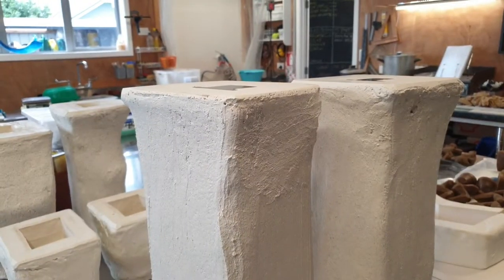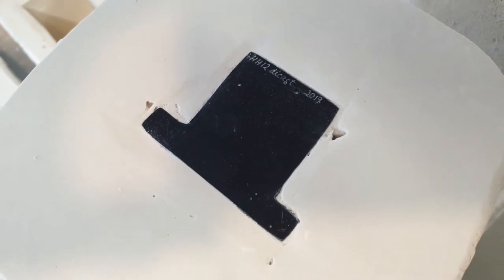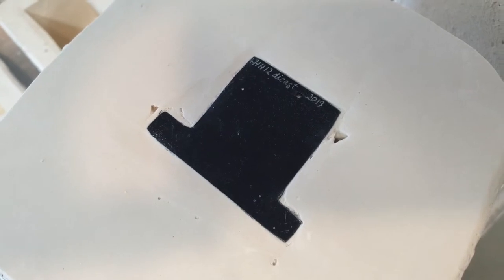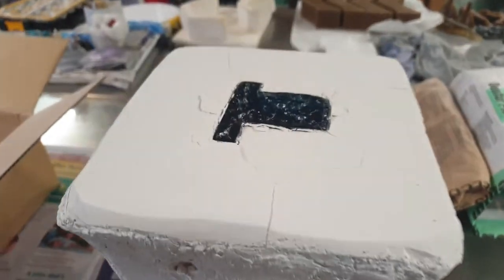The glass is now inside the mould. The only difference in the firing is I will ramp up quite slowly because of the solid mass of glass inside the mould. Other than that I'll fire it as normal.